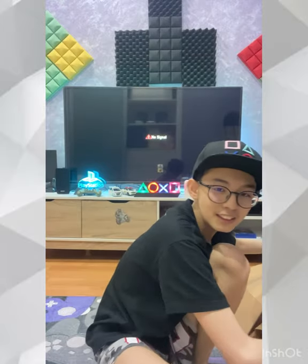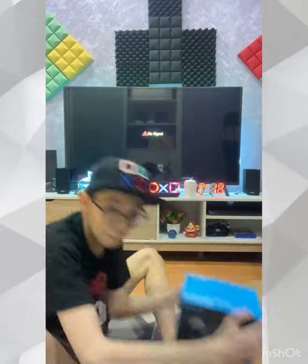Wait — I nearly forgot about this. The gear shifter. We are going to unbox it right now.